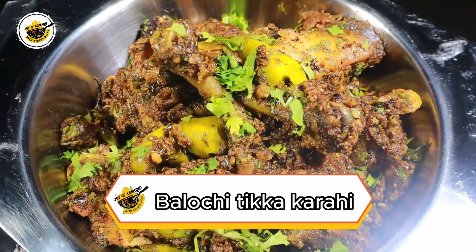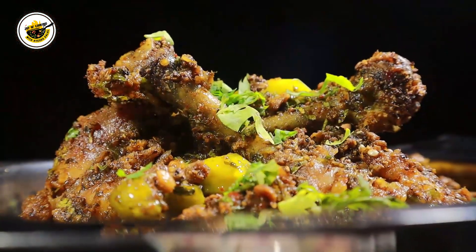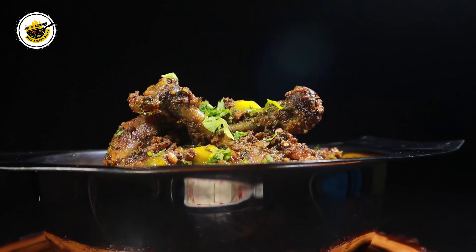This recipe is called Baluchi Tikka Kadhai. So today you will learn my style of making it. Let's start in the kitchen.